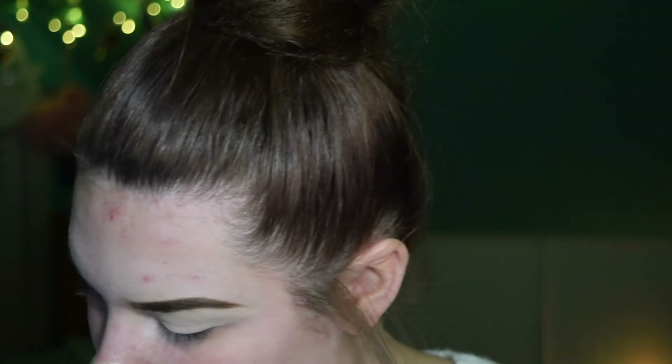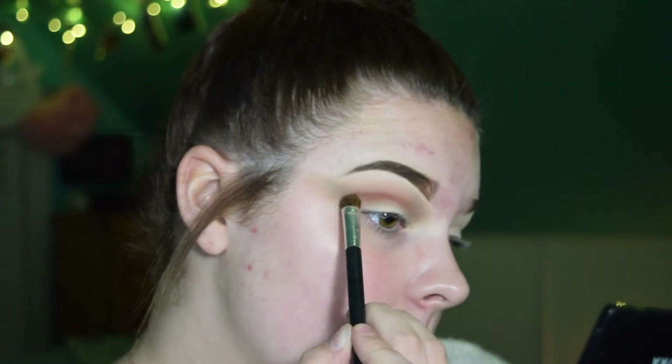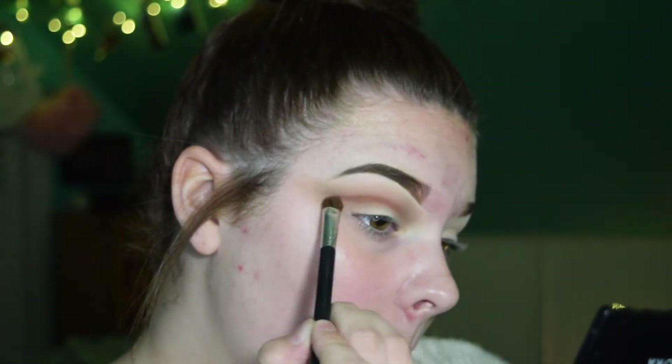Now I'm going to go in with my Modern Renaissance palette. I think I'm going to go in with Red Ochre right here and add that into the crease to give it a little bit of color. I'm going to use a more defined flat brush by e.l.f. and blend these together so it's not as harsh, then go back in and keep building it up.